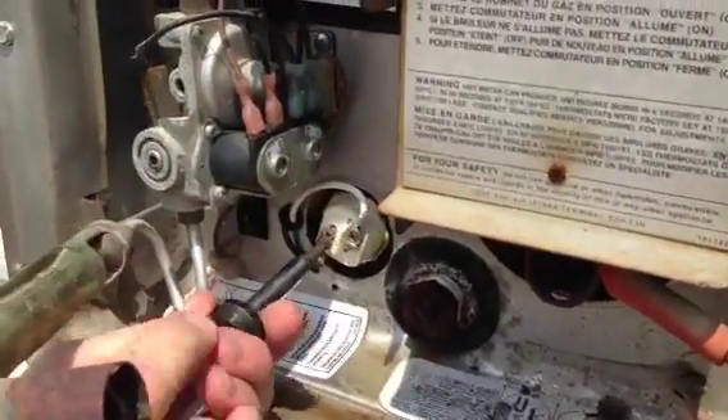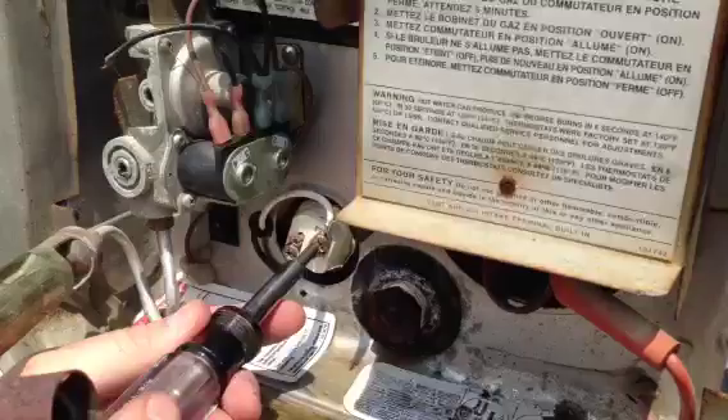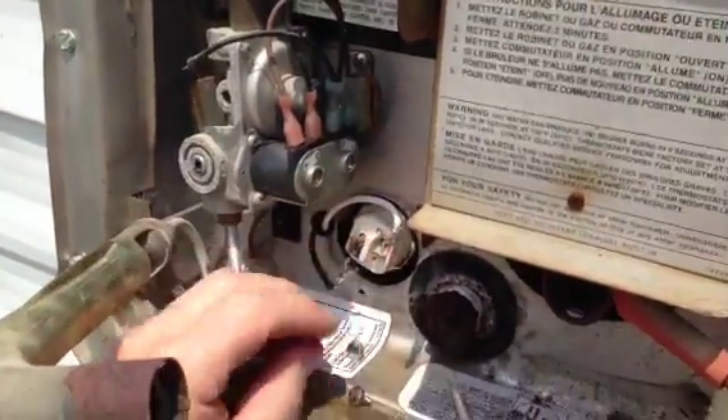Now I'm ready to remove the two wires that go to the heating element. For that I just use a Phillips screwdriver and remove both the black and the white wire.